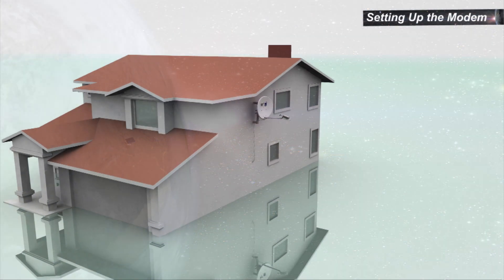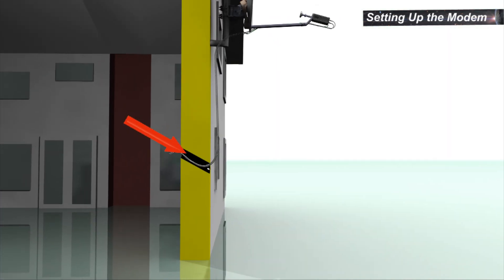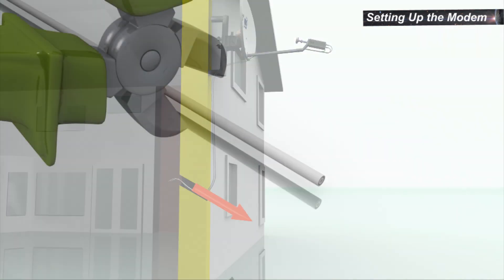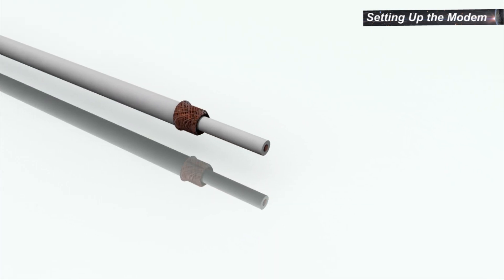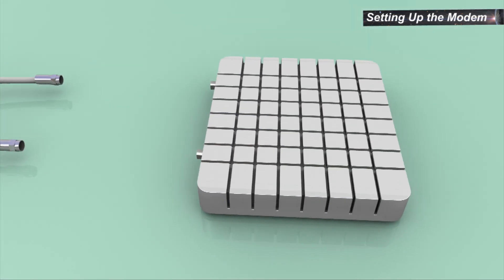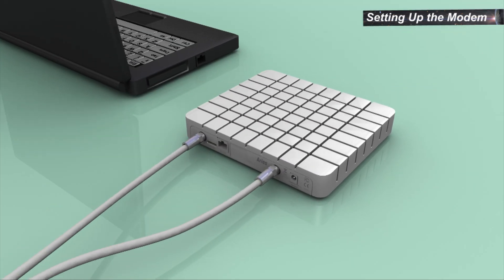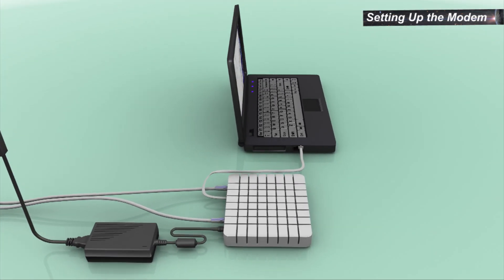Thread the cable into the house. The hole should be drilled pointing down to prevent rain penetration into the wall. Cut excess cable. Expose the braid. Fold back the braid. Expose the center wire. Screw on the connectors. Connect the RF cables to the modem. Connect to the computer using the LAN cable.